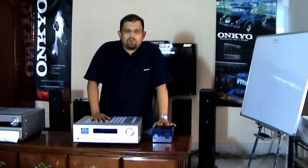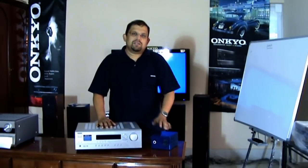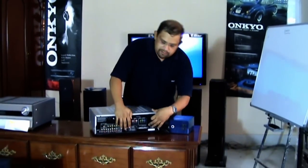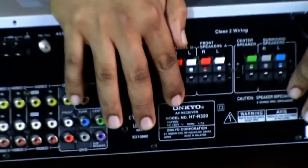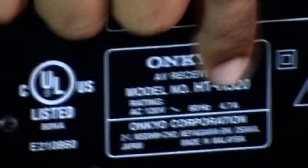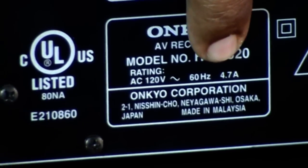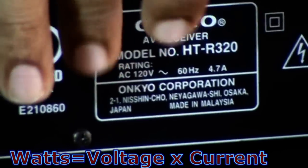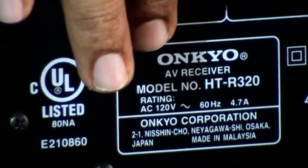To find out what type of converter is required for your receiver, just refer to the back panel. Usually it will have 120 volts, 60 hertz, and an ampere rating — for example, 4.7 amps. So you multiply 4.7 by 120 volts, which comes to something like 570 watts.